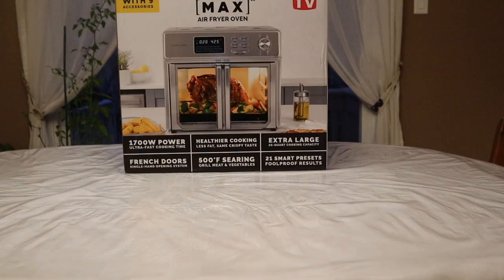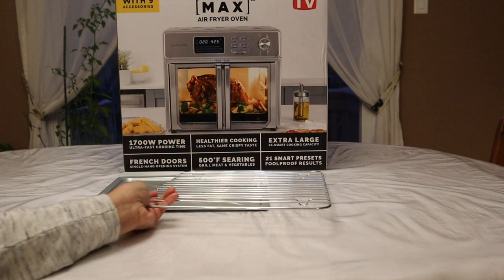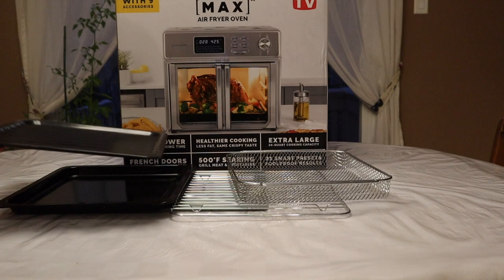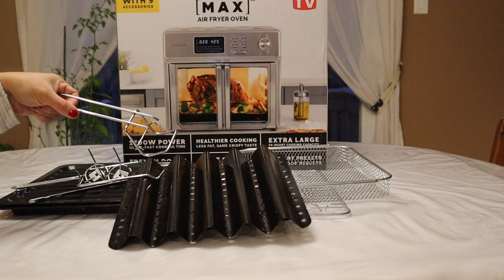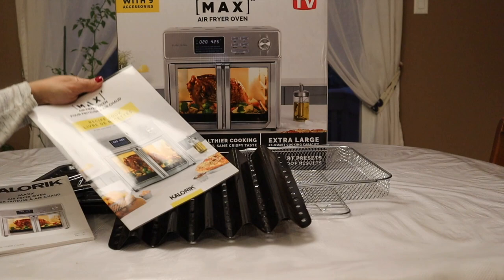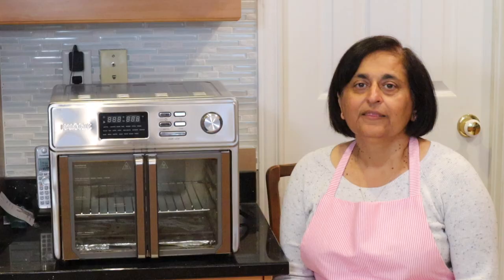The first and most important thing that comes out of the box is the oven itself, but let's not forget all the accessories that also come with it. You will find a drip tray, a wire rack, an air fryer basket, a baking tray, a steak tray, a bacon tray, everything to make a rotisserie — the spit forks, the handle, and a tray handle to lift hot items out of the oven. Last but not least, it also includes an instruction booklet and a recipe book.